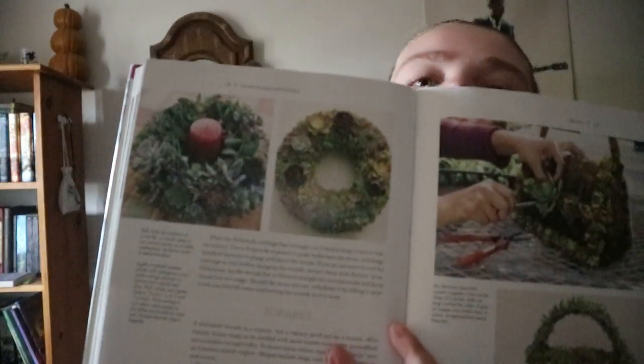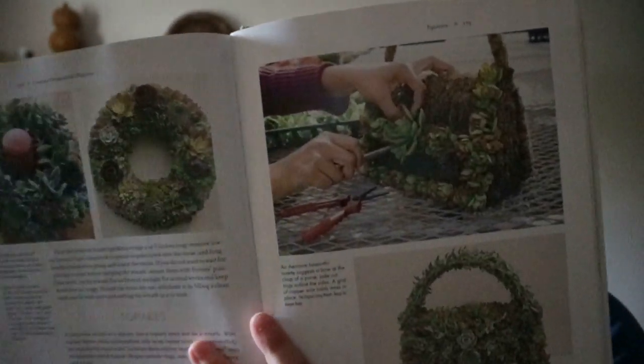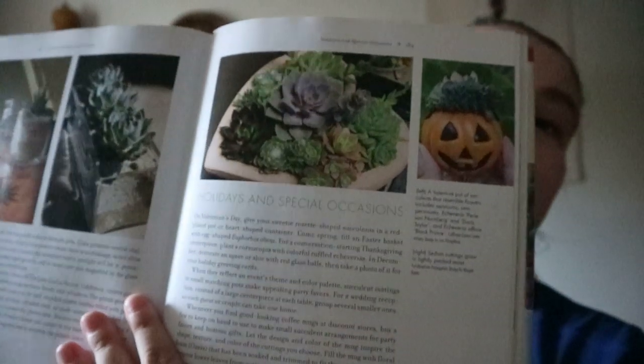It covers hanging baskets, tube planters, and topiaries — like using succulents as wreaths or putting them in topiary purse-style arrangements and floral arrangements. It also covers holidays and special occasions, so it's about being creative with where and how you're displaying them.